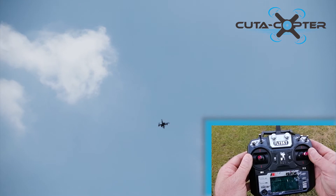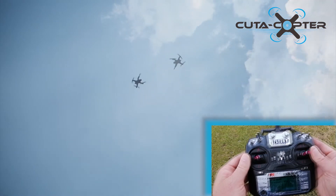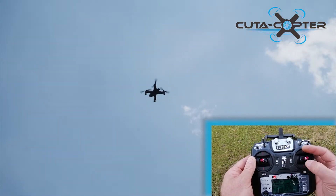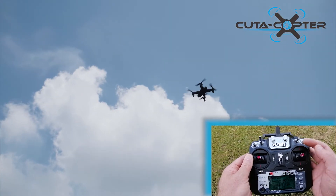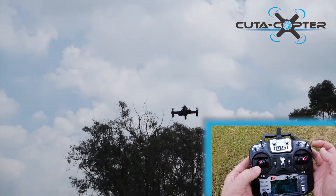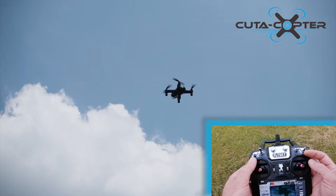At any stage we can cancel the return to home function — we'll demonstrate that. As the drone descends, we can still maneuver the drone to any position while it is doing a return to launch. If someone runs in the way or there's an obstacle, we can move the drone out of the way. To cancel the landing completely, all we need to do is push up the throttle stick, and you can see the drone will go back up again.